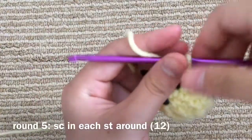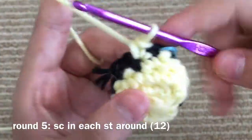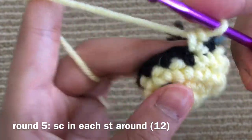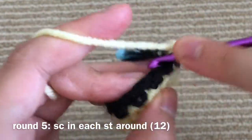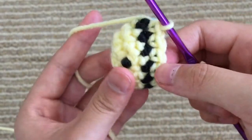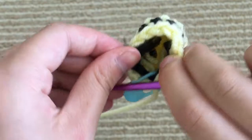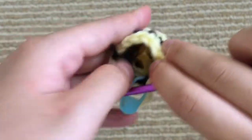This next round, again, is just plain single crochet all the way around with no increases or decreases. So we finished our yellow round. If you want, you can go ahead and cut your strings so that they're not too annoying, but I'm just going to tuck them in.